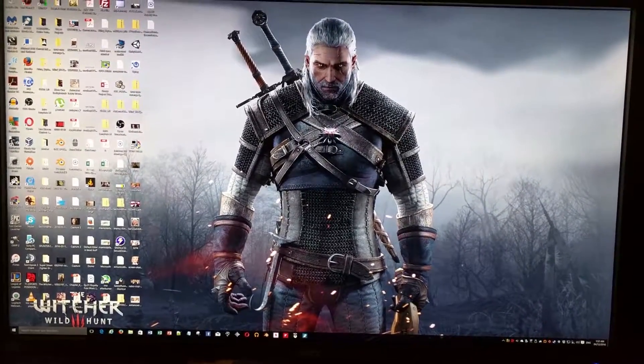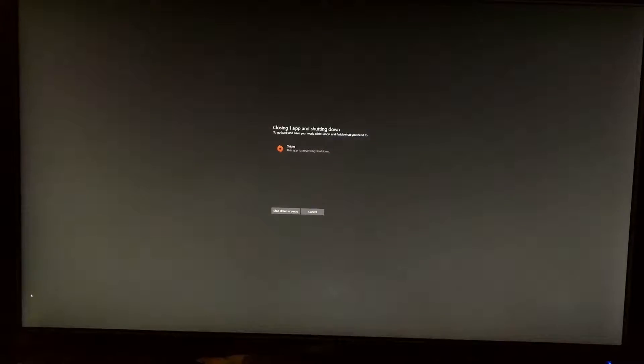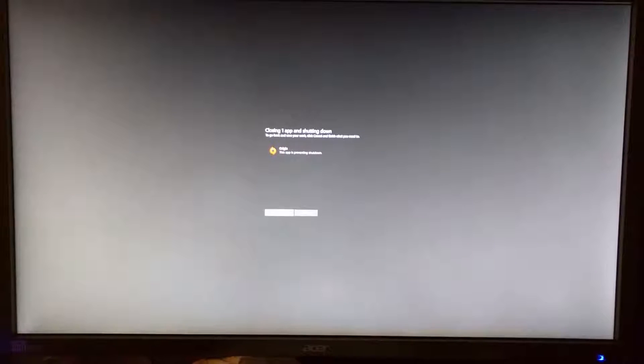I'm going to show you right here with this test. I'm going to do a full shutdown. As you can see the screen is completely off. When that light goes completely off, the computer is completely off.